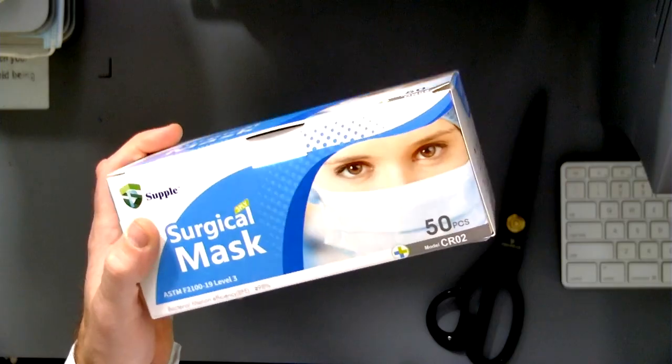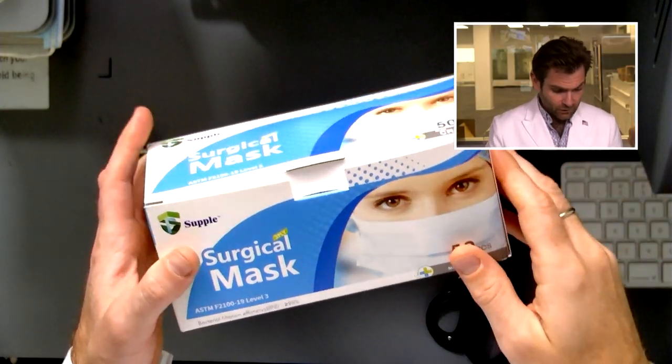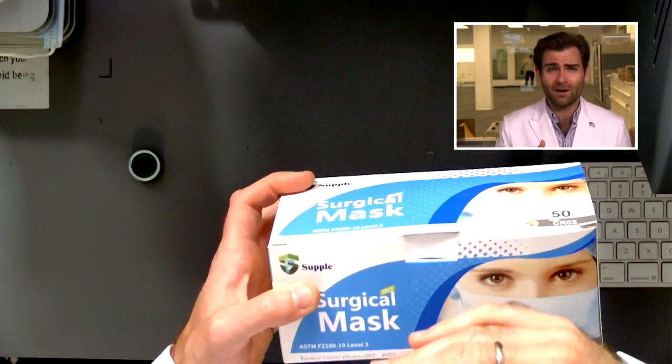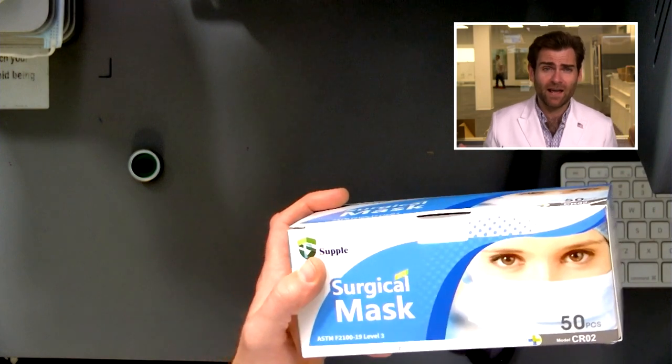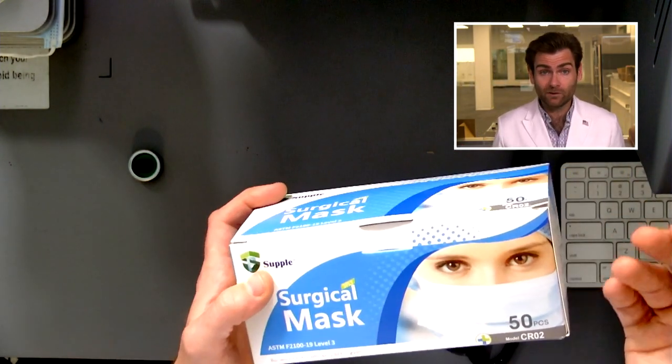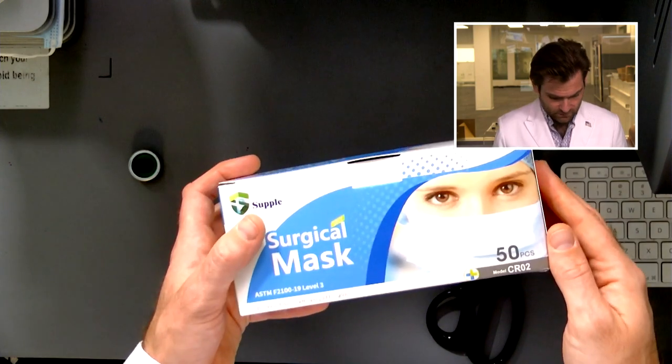Let's look at the box here. We had to reach out to the manufacturer. What we did is we went to the FDA's website — there are only about 100 manufacturers that have a cleared mask. We found them all, and the ones that weren't on Amazon we reached out to and asked for a sample.